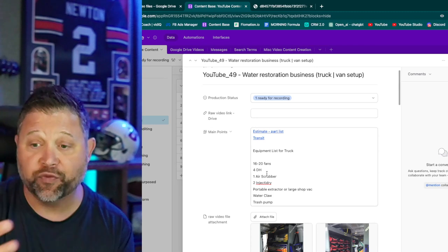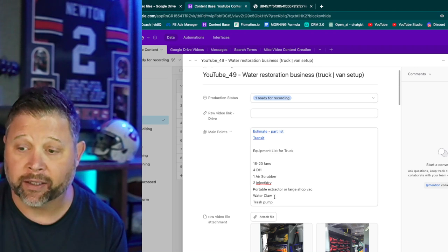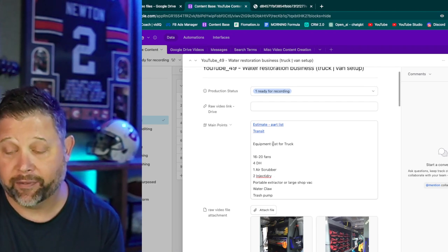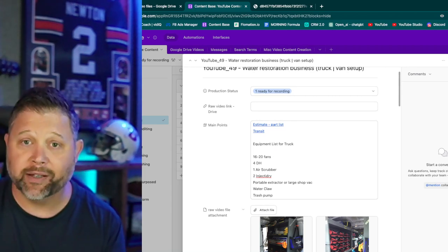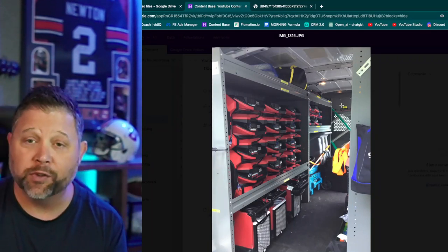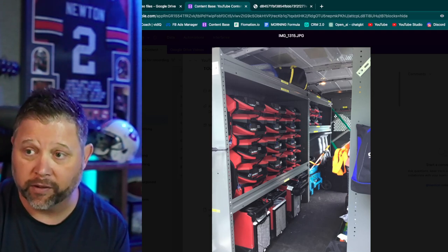So to summarize: 16 to 20 fans, four dehus, air scrubber, two inject-to-drys, portable extractor or large shop-vac, water claw, trash pump, and your various tools — that's how we'd have that thing racked out inside. You've got to have that cargo separator. I've seen too many guys driving down the road without this separator. If you're driving and it shifts, that thing will chop your head off. Do not go do water jobs without the cargo separator.